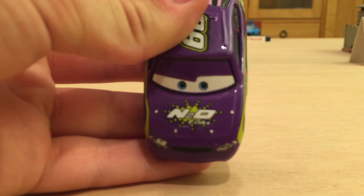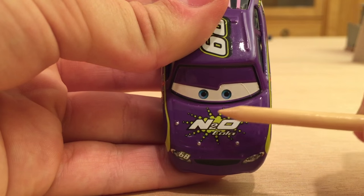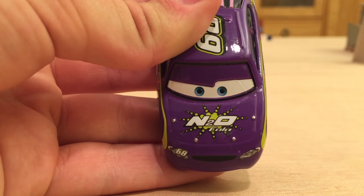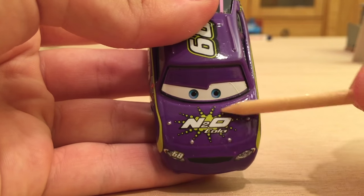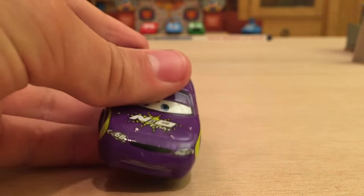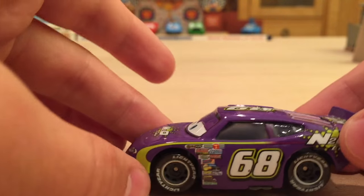His sponsor or company is N20 Cola. The logo has N2O Cola — kind of like H2O but it's N2O — and then Cola, so it's like an energy drink, I would assume. There's a green splash behind it. He is based off of the RPM body style, also Octane Gain, which is this body style right here.